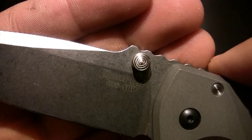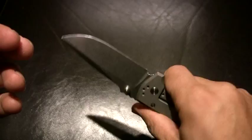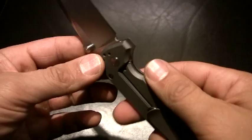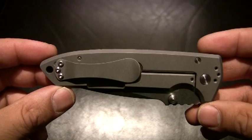Ambidextrous thumb studs. Definitely nice. Definitely feels great in the hand, so I'm anxious to kind of put this to work — I say that relatively, as we all know I'm not Mr. Hard Use guy. But I'm definitely anxious to check this bad boy out. Alright, so that's it, just real quick: the Les George VECP. Let me throw it in the pocket for a little bit and get back to you guys.